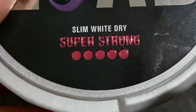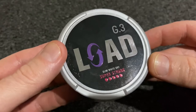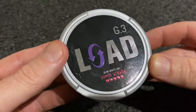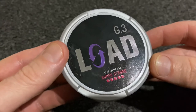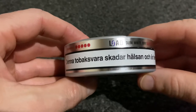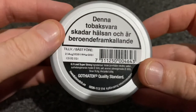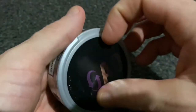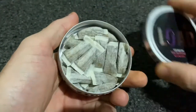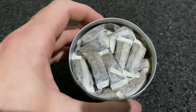On top you can see it tells us 'super strong'. If you are familiar with G3 Strong portions, these are described as being 30 percent stronger, so these are going to give me a bit of a kick. We have our obligatory warning labels, and on the back we have an expiry date. This can has a catch lid for our used bags.